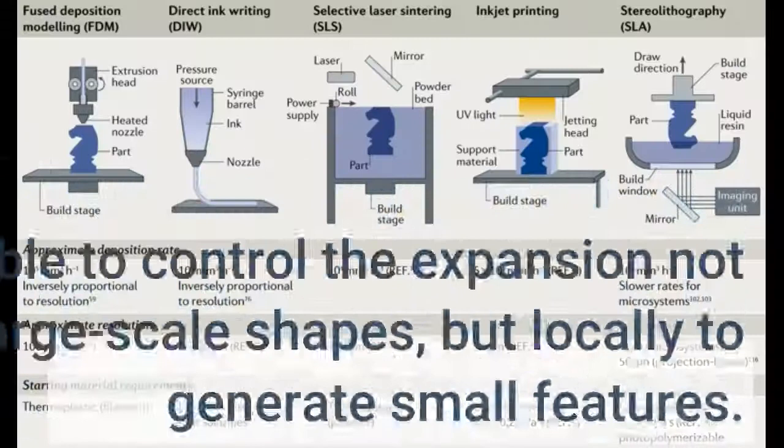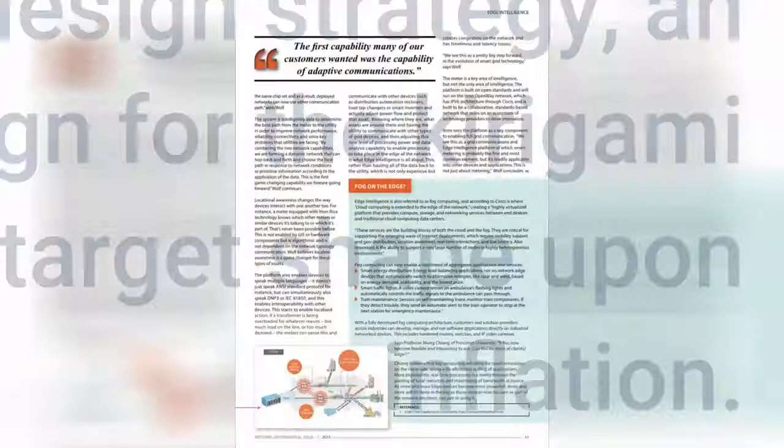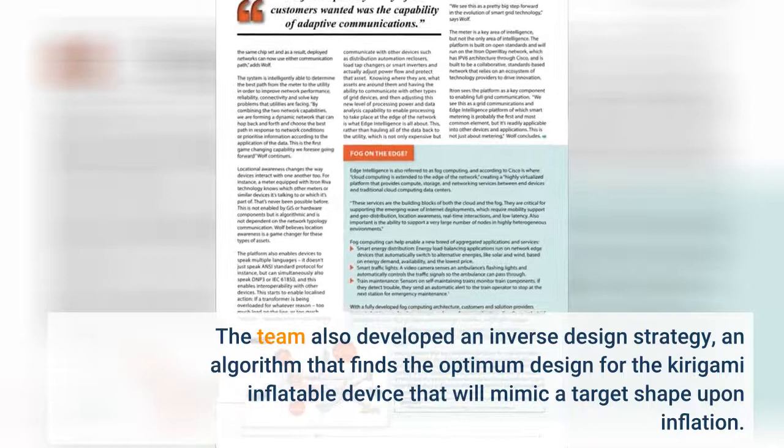The researchers were able to control the expansion not only globally to make large-scale shapes, but locally to generate small features. The team also developed an inverse design strategy — an algorithm that finds the optimum design for the kirigami inflatable device that will mimic a target shape upon inflation.